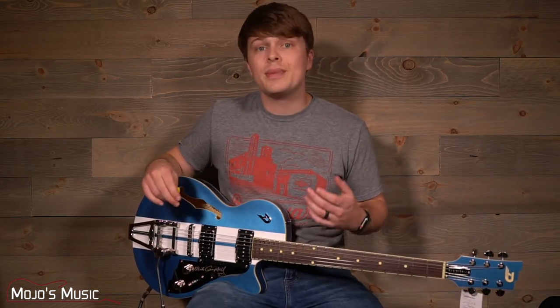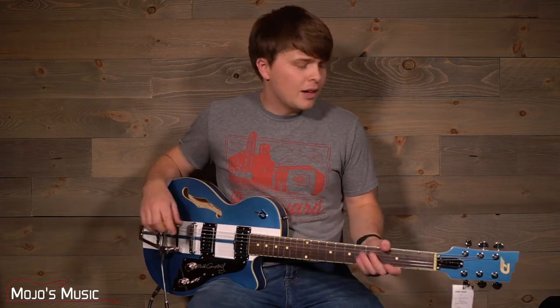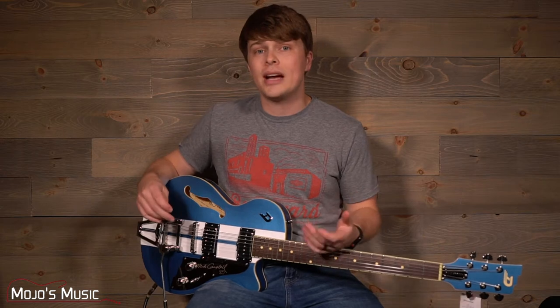Duesenbergs are some of the most meticulous and fine-tuned guitars that you can get your hands on. There are so many features with Duesenbergs and particularly this Alliance Mike Campbell that it's going to be hard to hit all of them, so I'm going to just try to give you the personal highlights that I love.